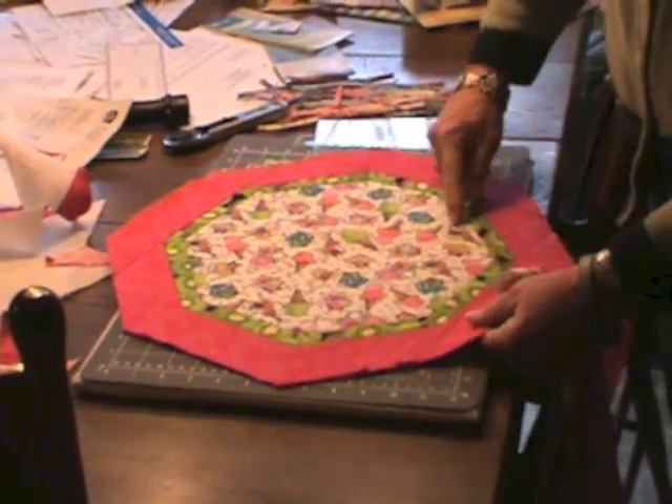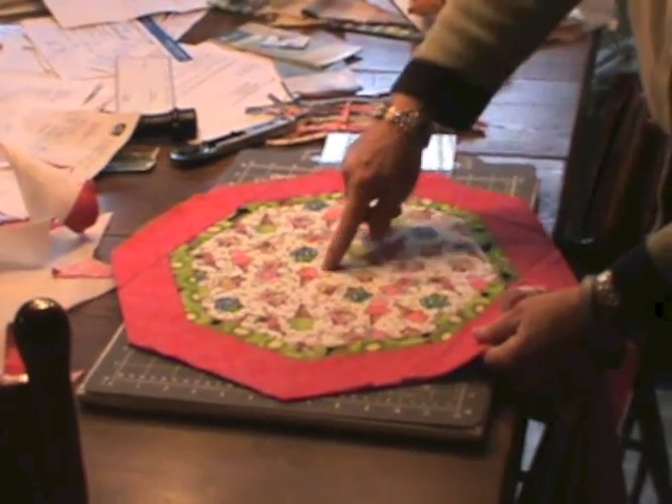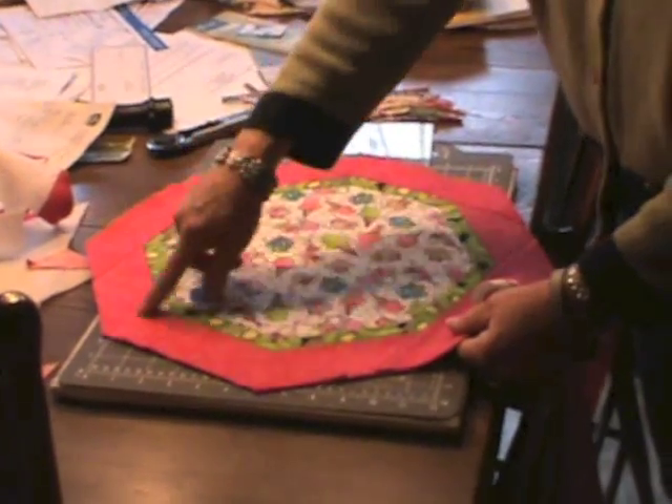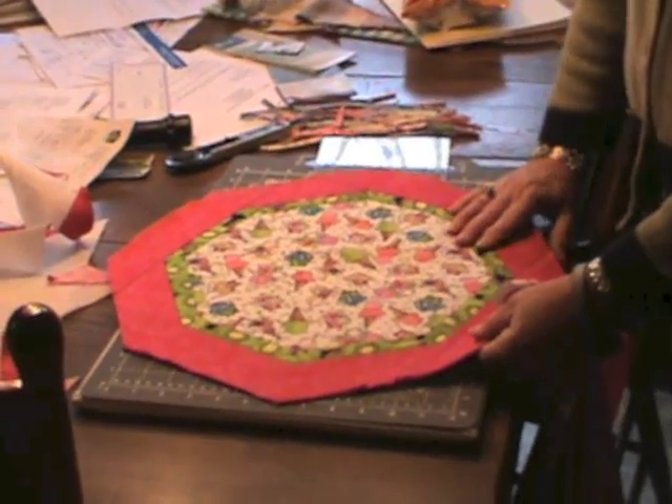You can echo the octagon, start at the center and do a pie design, or just do an all-over meander. It's a great place to practice your free-motion machine quilting.